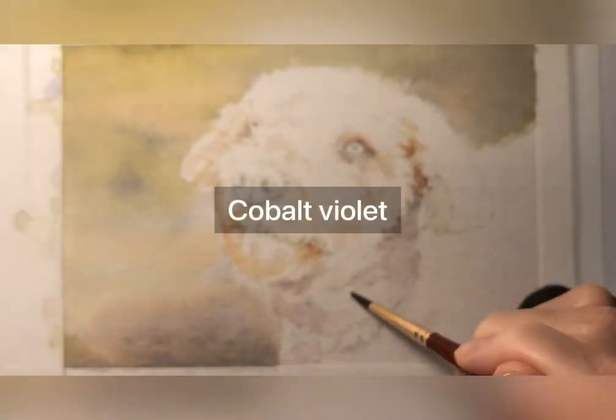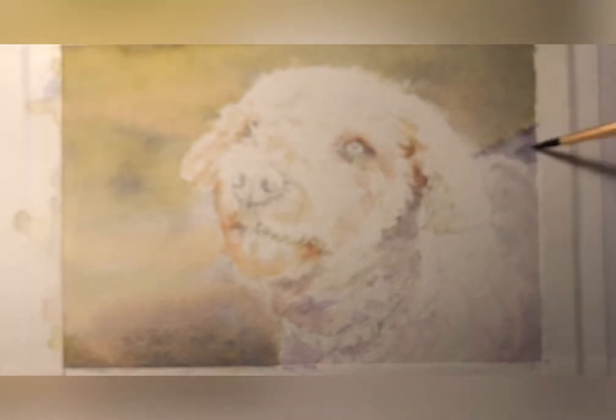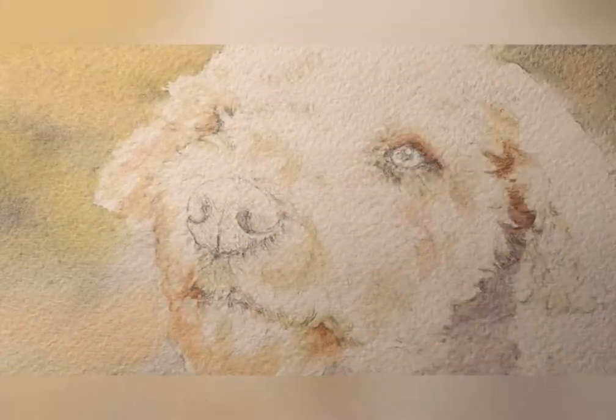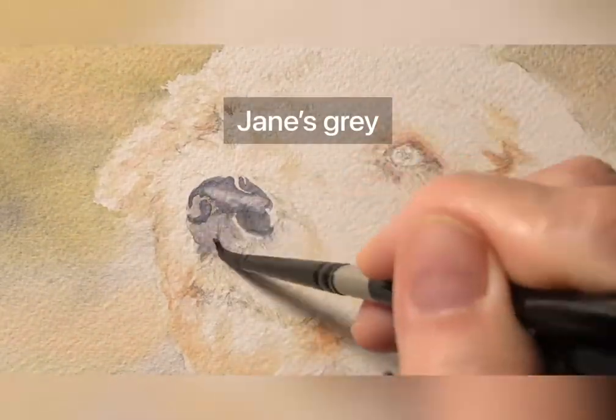I did put some quinacridone rust in the corners of the mouth because the dog has that staining, and some cobalt violet, which gives the dog the shadowy effect.